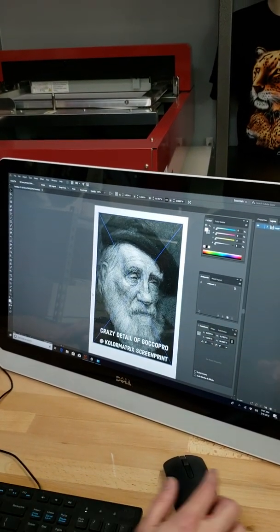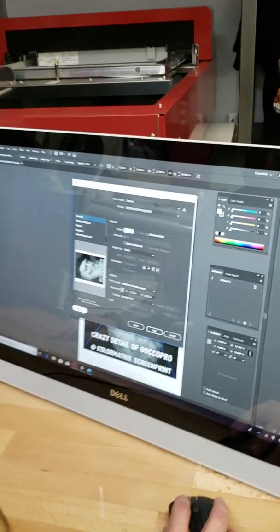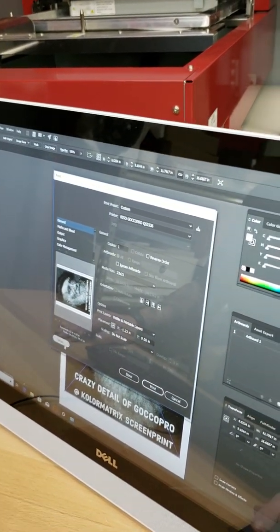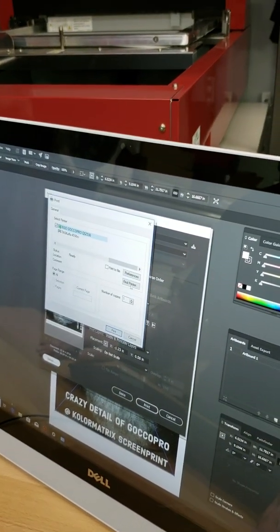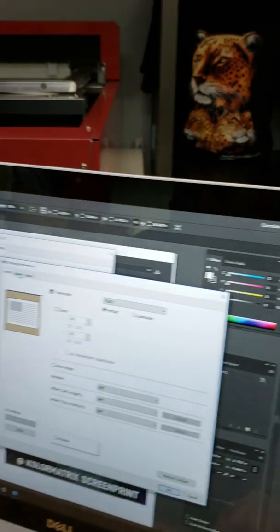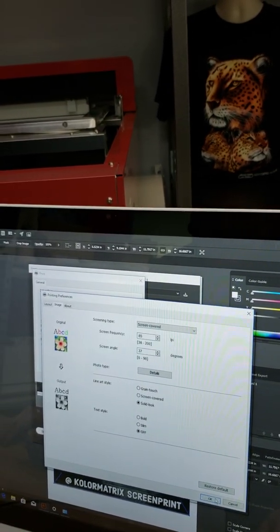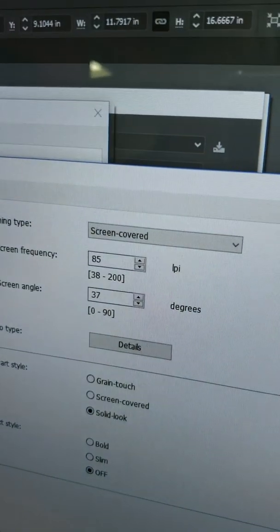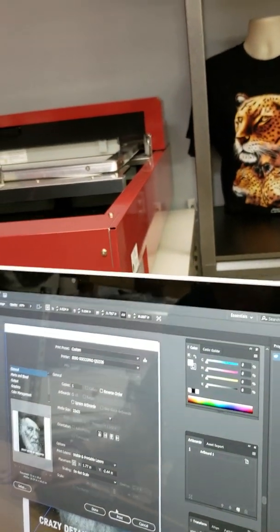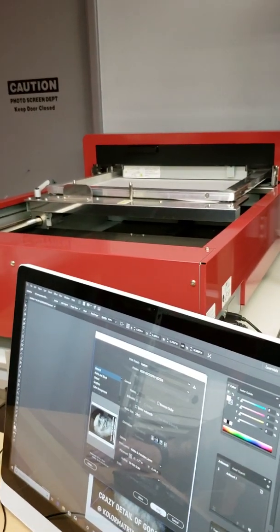We will hit Ctrl+P — it will bring up our printer. On there, we're at 23 by 21 frame size. On here we can go into setup, go into our preferences. We'll look at our image and we'll see we are set up for 85 LPI. We'll hit OK and print.